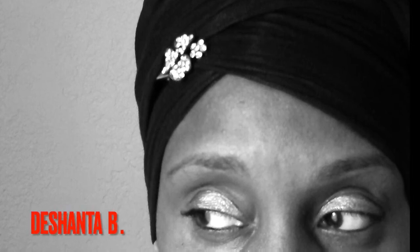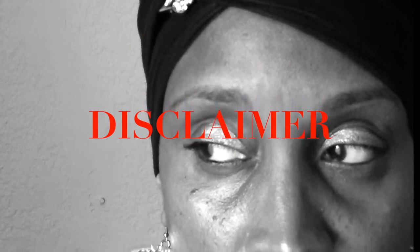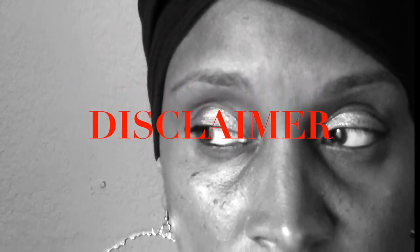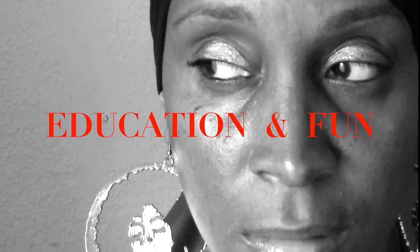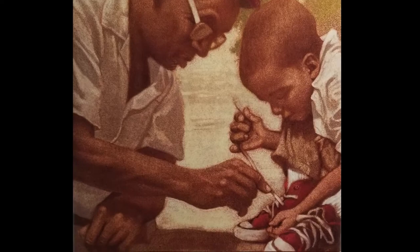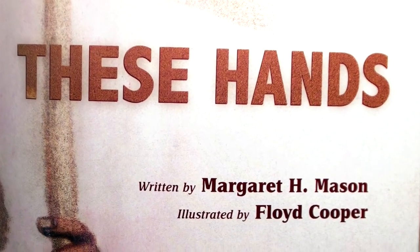This is Deshanta B. and welcome to Let Me Read to You. Disclaimer: I do not own or have any right to the story that I will be reading today. I am narrating this story for educational purposes and for fun. The name of the story that I will be reading is called These Hands by author Margaret H. Mason, illustrated by Floyd Cooper.